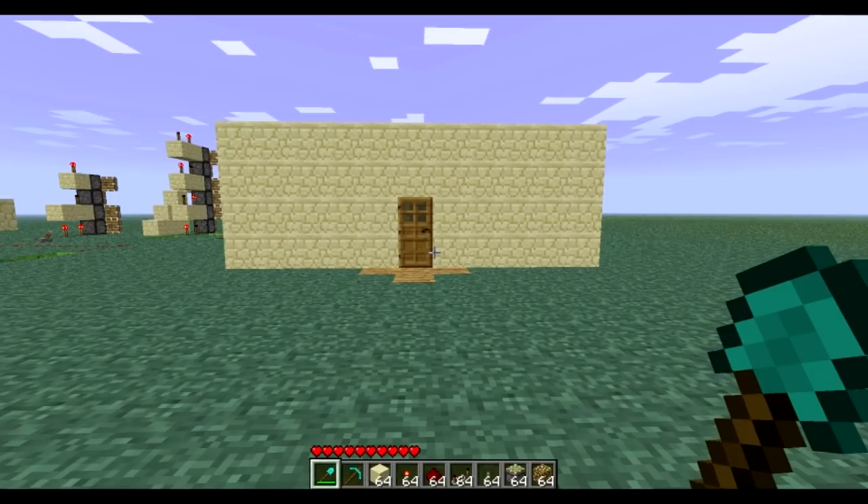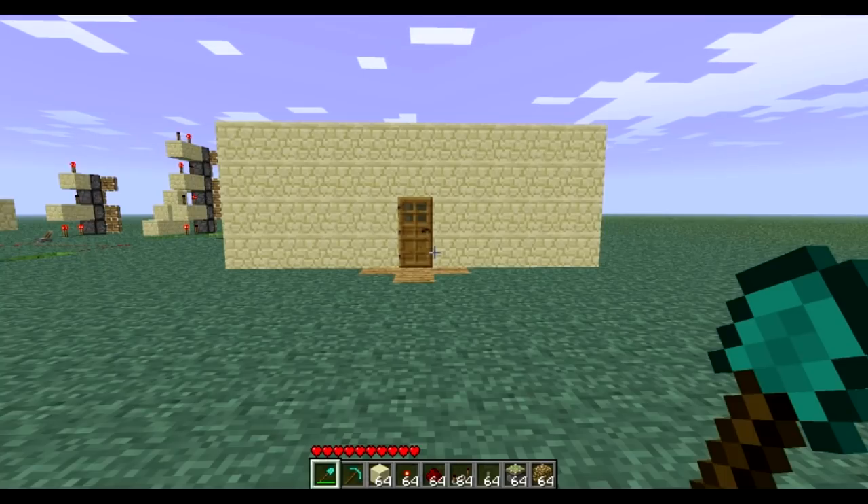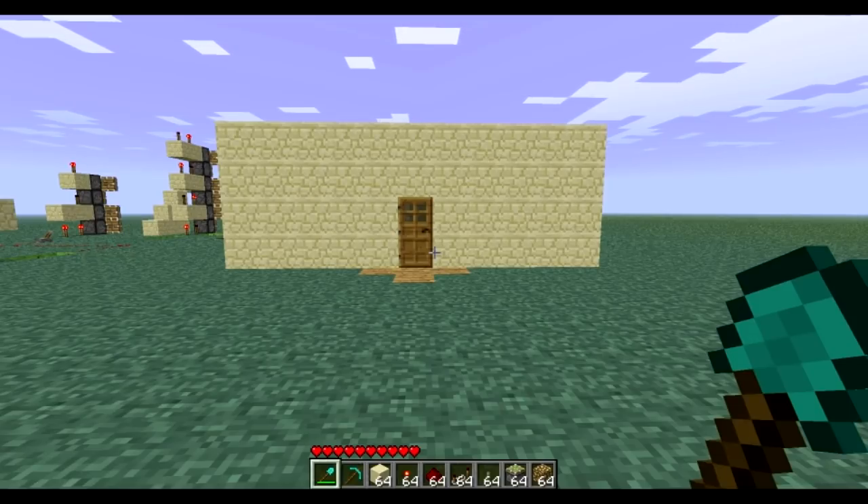Hey everyone, it's Delta from the Surfers Bros, and here we are with our first tutorial on Pistons. In this tutorial, we're going to be looking at Piston Lighting with a special feature to it. Instead of just on or off with Piston Lighting, we're also adding a third option — an alternative setup — which we'll show you now.